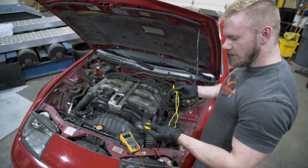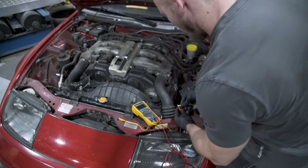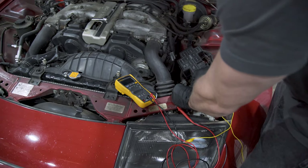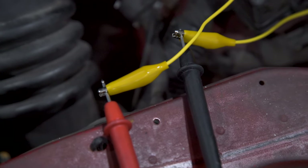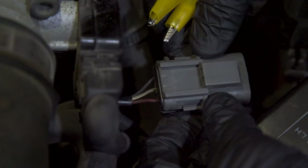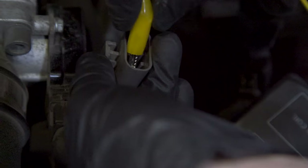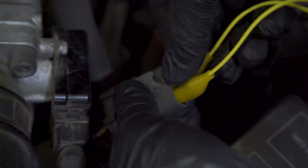Grab a multimeter. I like to use a couple alligator clips — you can do it without them, it's just kind of awkward. You're going to hook your alligator clips up to your multimeter pins and float them so they don't touch the body. This is the stock connector that goes to the TPS — the TPS side, not the body side — and we're going to be checking the white and the red pins. Polarity doesn't matter because it's just resistance.